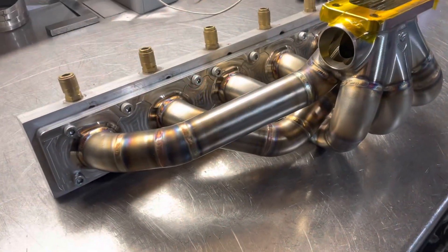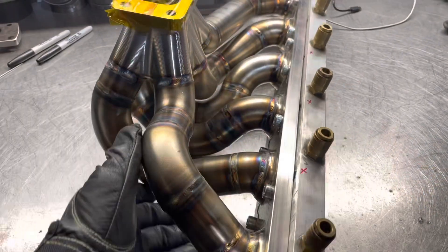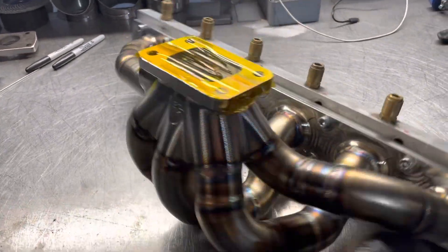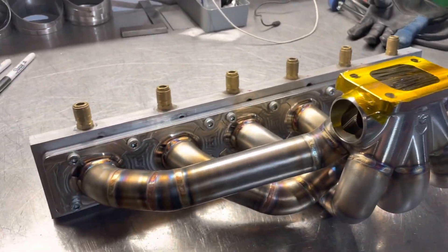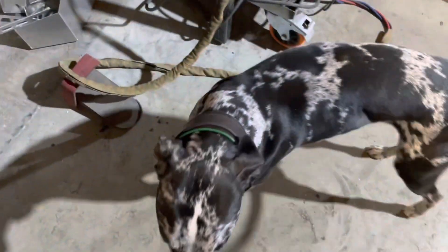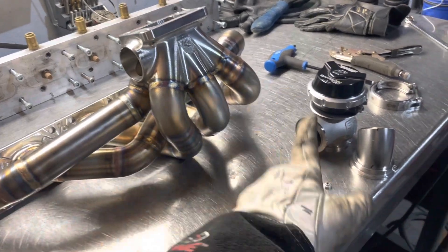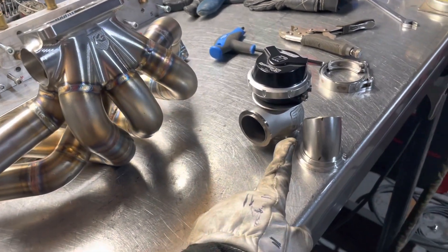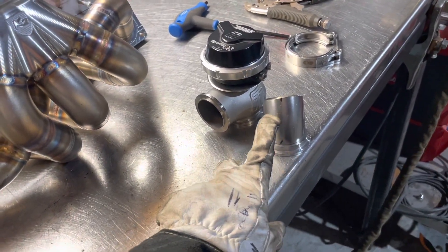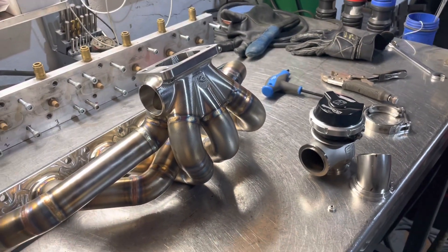And there we have it — the exhaust manifold, all bar the wastegate position, fully complete. The next thing to do is test fit this inside the car, figure out where the wastegate's going to go, and weld it on. I've actually just trial-fitted it anyway — skipped a step for you. Black marks — tack it in place and then we'll have a look what it looks like.